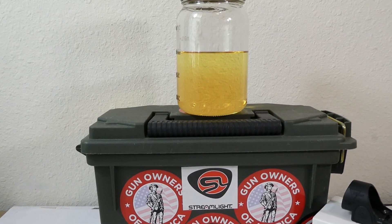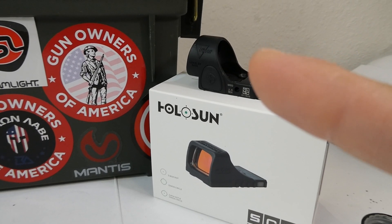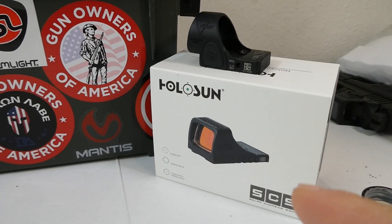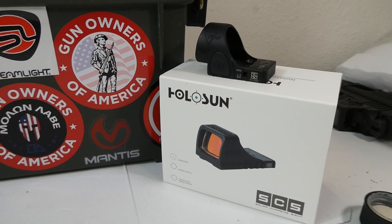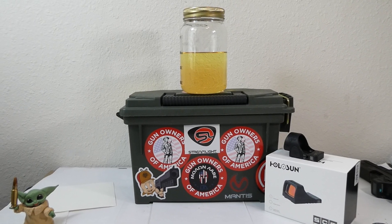Subscribe for more videos and if you want to check out my next video, it's gonna be a comparison between the TreasureCon SRO and the Holosun SCS on my new Glock 17L Gen 5. Subscribe and share and I'll talk to you guys next time.